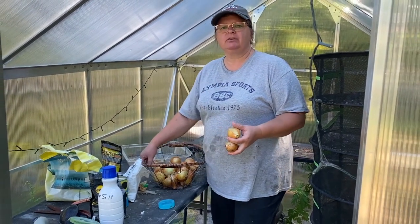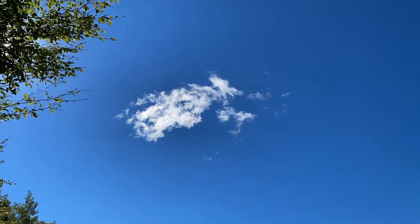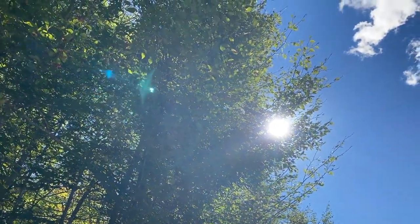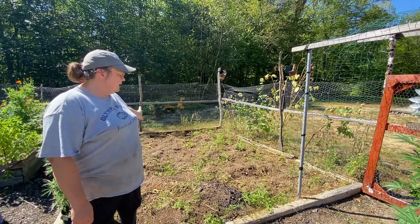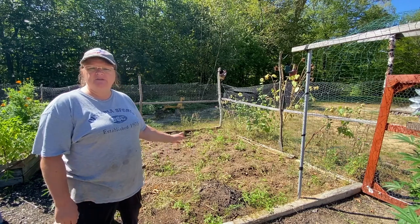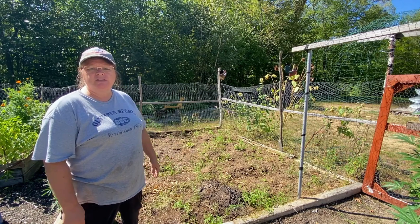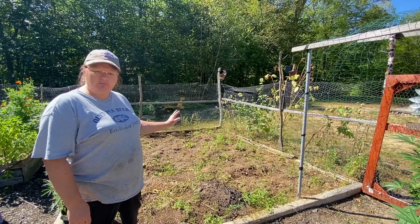I was just going to show you around the homestead and see what's been happening. A while back I harvested all my corn and I've taken all my corn stalks down and pulled up a bunch of the weeds that grew, just getting this cleaned up so I can turn it over and rework some more compost in there for next year's corn. It's almost there.